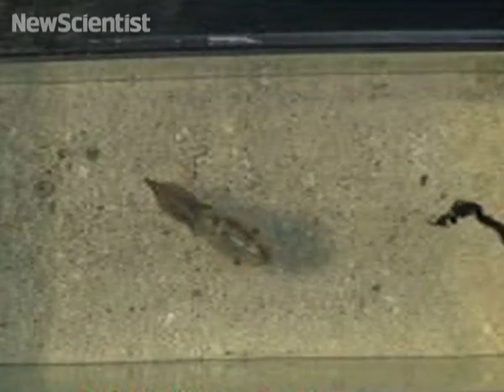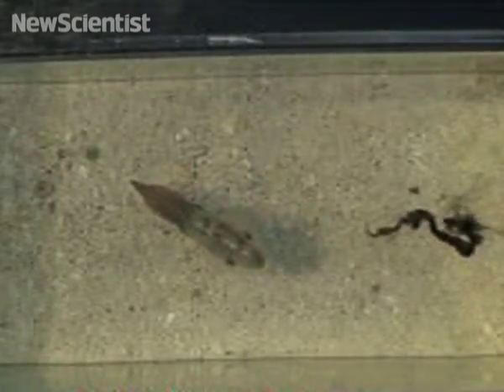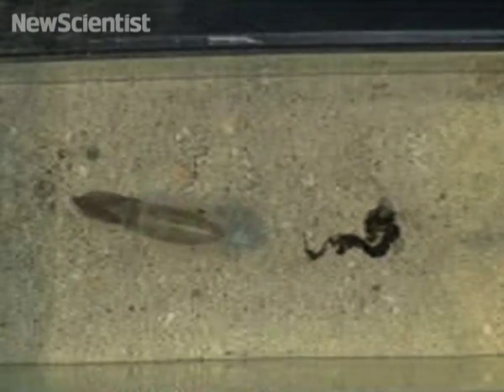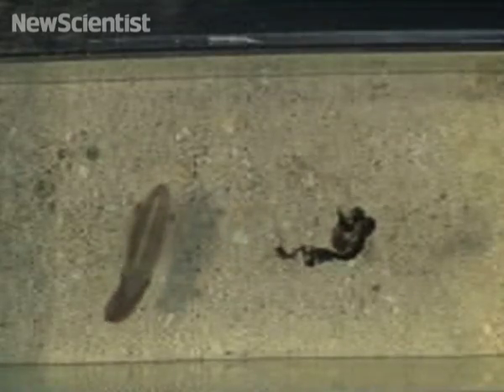This squid may look relaxed, but researchers are finding that a jet of squid ink can quickly jolt it into action. Here ink is squirted into the tank to test this squid's reaction. After a few seconds it suddenly darts away.